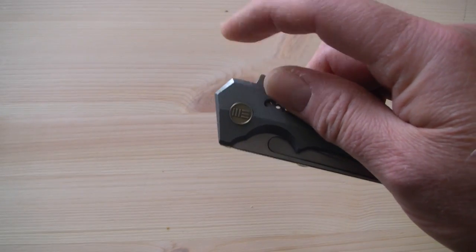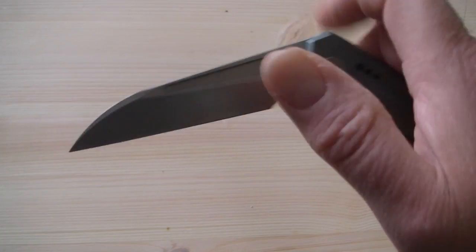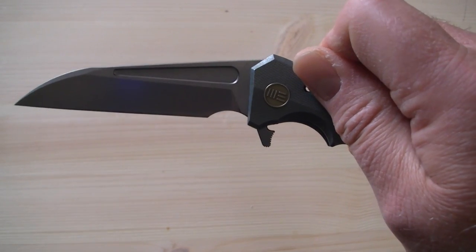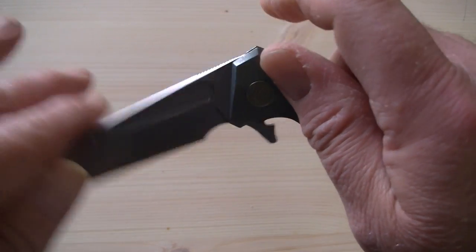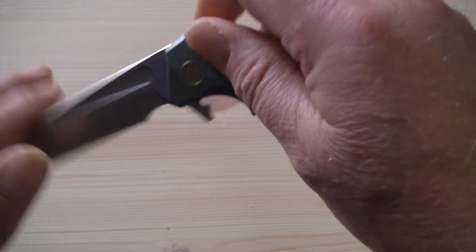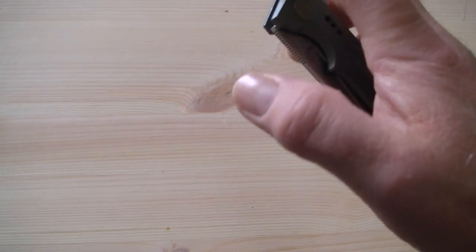It's a flipper with a lightning-fast action and a push button. The detent is moderate — if you want, you can make it fail, but it's hard to. With no pressure at all it can fail, but with regular, normal pressure it flies open.